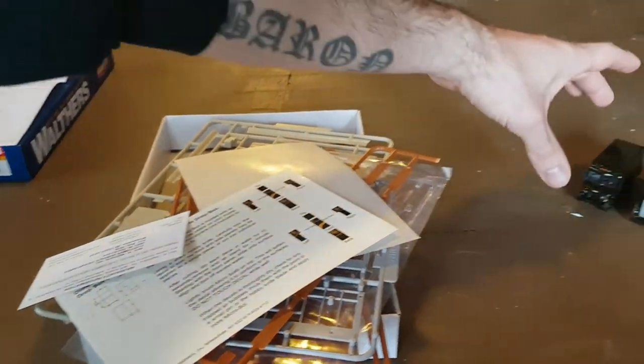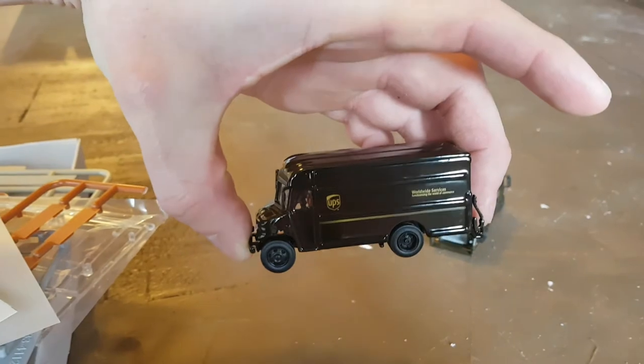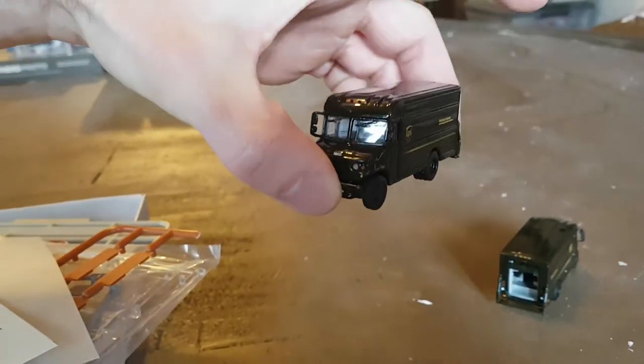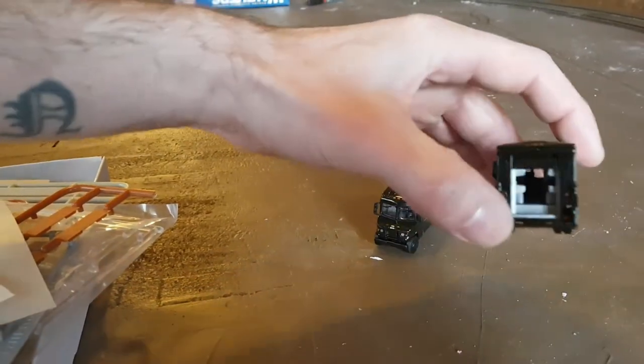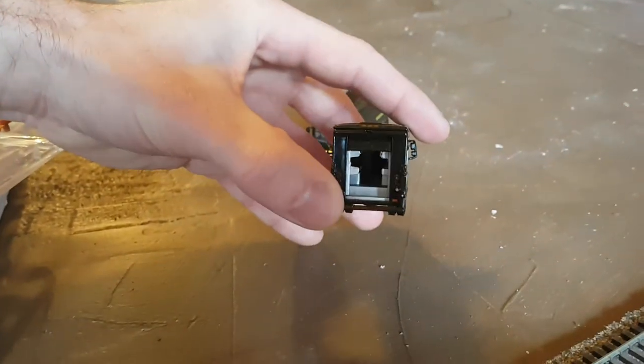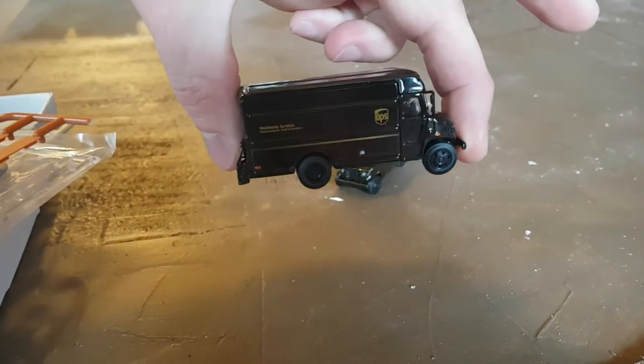I've had these for a while — these are my UPS trucks. These are from NorScot. They're the same numbers on the front, which is all right. But the one reason I got them is because the back door actually rolls up, so you can really add it into your scene. I hope this is really going to enhance the UPS store.